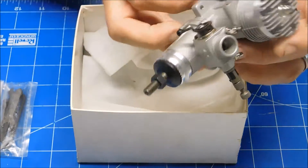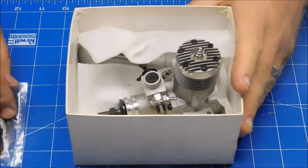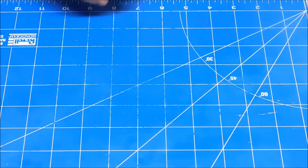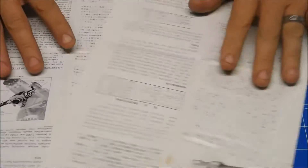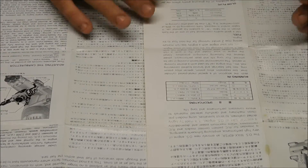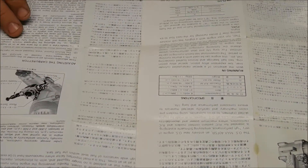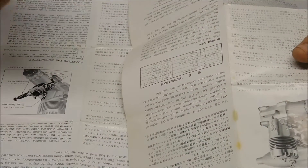What I want to talk about before I look too much at the engine is that it came with various paperwork: an instruction sheet for the engine and a separate instruction sheet for the carburetor. When the engine sheet talks about running it in, it basically says to put the engine on a plane, fly it rich for the first couple of flights.